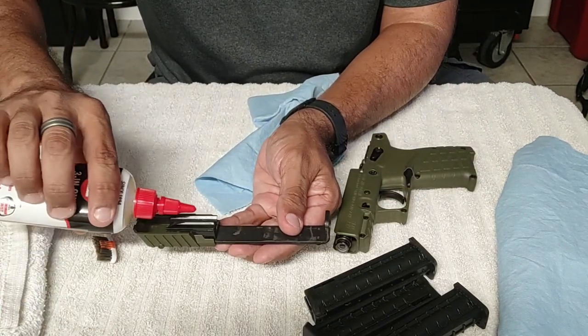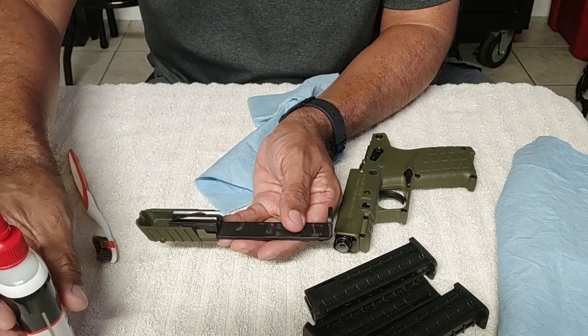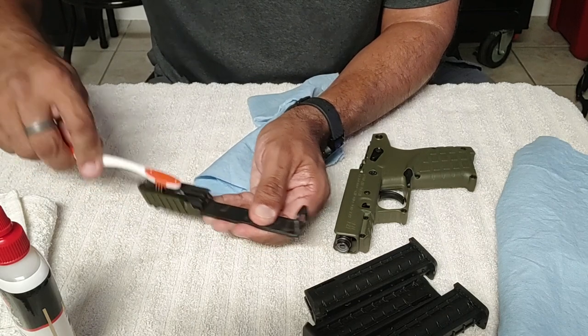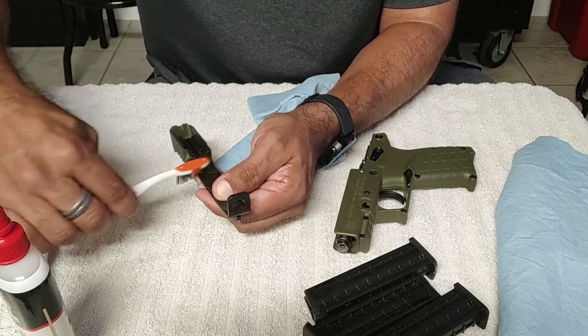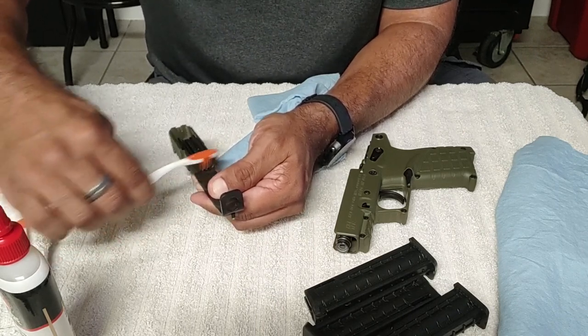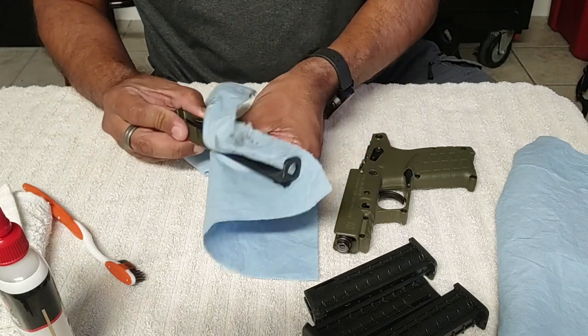So I'm just going to put a little oil right here — not a whole bunch — and then just scrub this off. I don't know if I'm doing this right or not; this is what I've seen other guys on YouTube do. It's not that difficult.